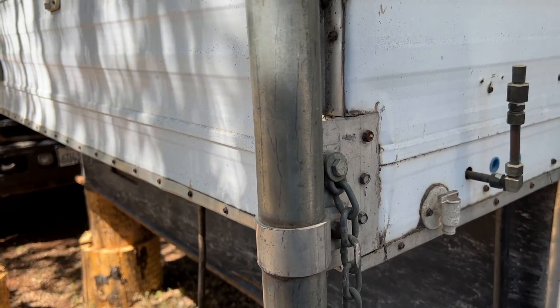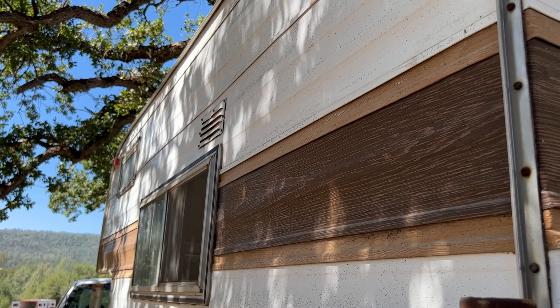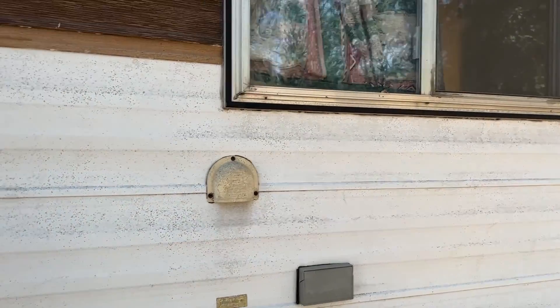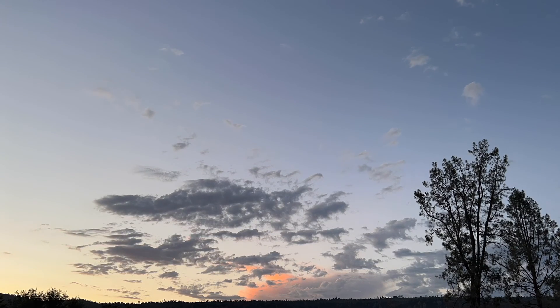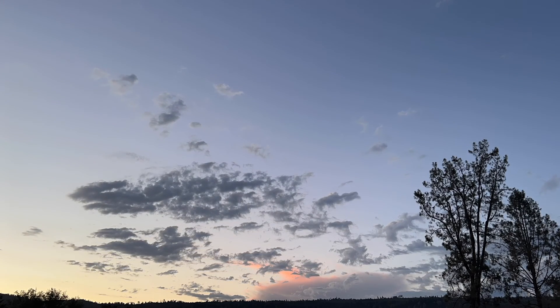So anyway, if anybody has any ideas what I should do, let me know. We might just take it out this weekend. Here's what it looked like before I washed it, and I'll show you what the other piece that I washed looked like. I think there's a lot of potential.